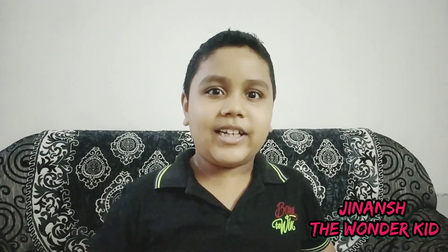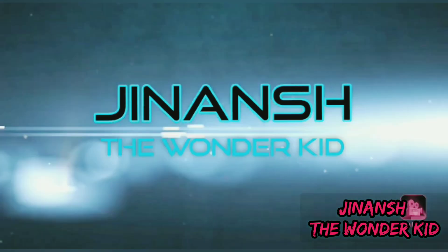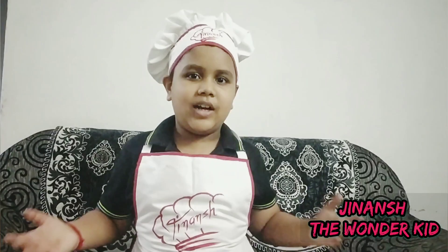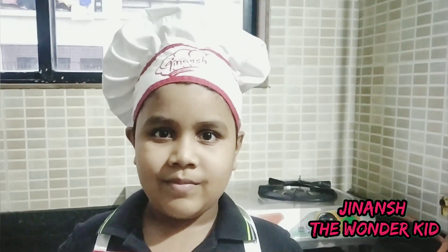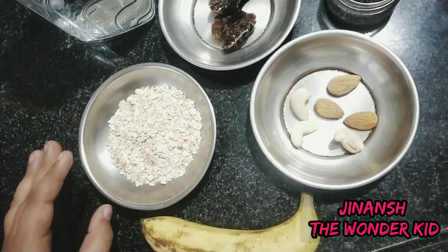Today I'm going to share a really good recipe that I liked very much. Let's go to the kitchen! I am now ready with my apron and my chef's cap. I am going to make an oats banana smoothie.